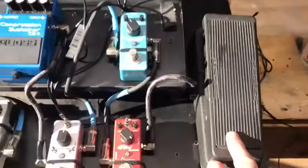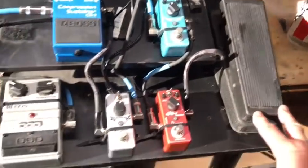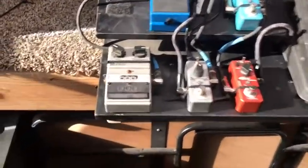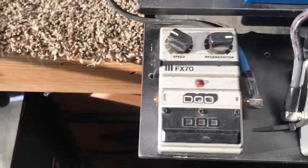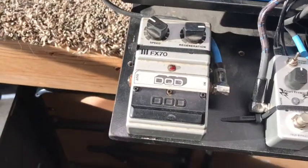And then I got my early 90s Crybaby that I found at an antique store — you've seen the video on that hopefully. But this is really cool because this DOD flanger is very old school. I'm going to say like 1987, 1988.